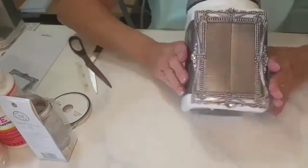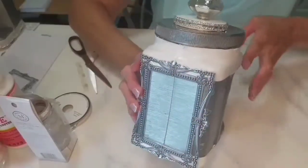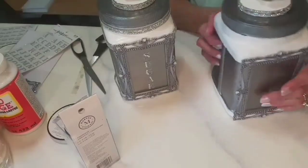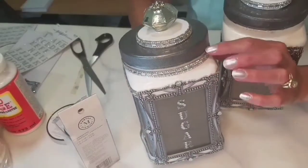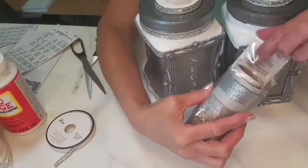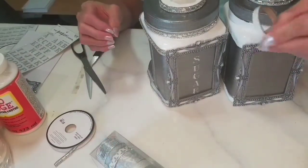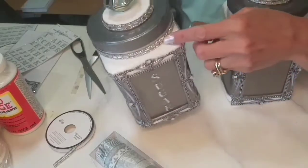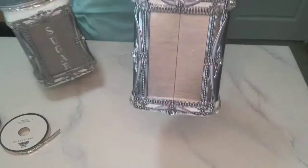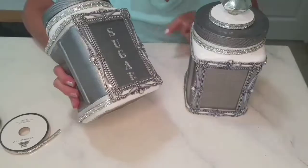Now we're going to put some bling around the edges here and down here. Around the top, I put a line of washi tape — it's Martha Stewart brand and comes with all these different patterns, which is really cool. I chose one for this project. I'm going to line the top and then put the bling beneath it. I've now applied both the top and bottom borders, and the next step is to apply the lettering.